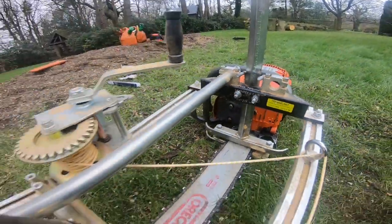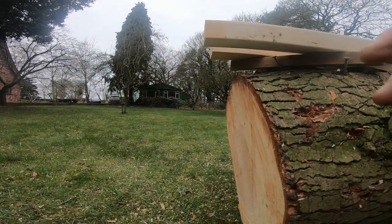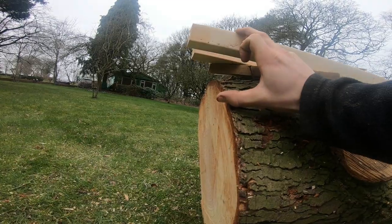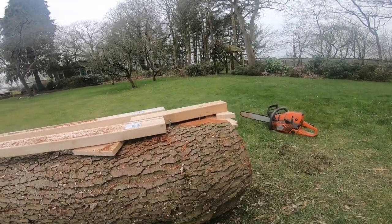We've set the depth to five inches because we're doing the first skim, and we're working to the smaller side, so obviously it'll be less here and a bit more on this side.